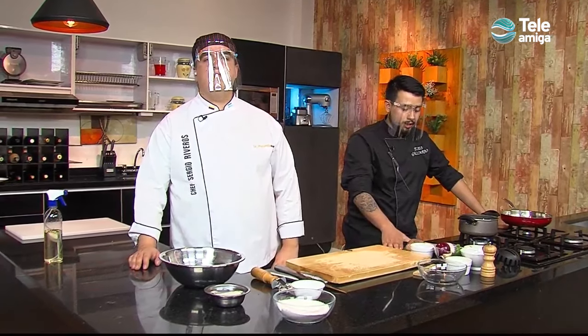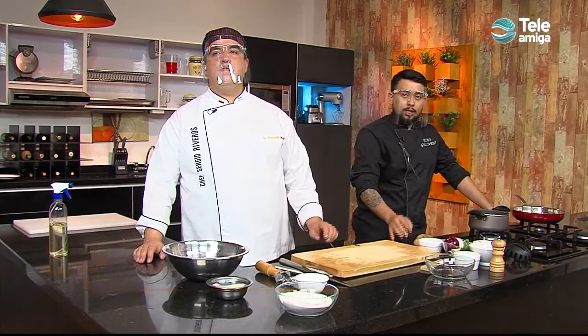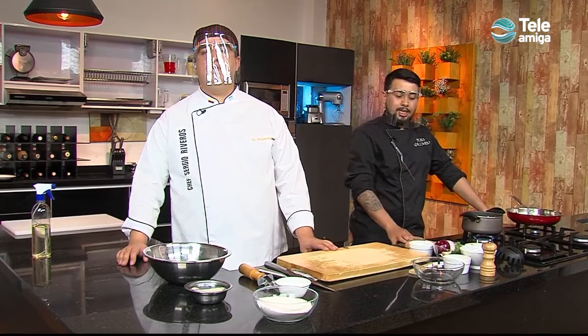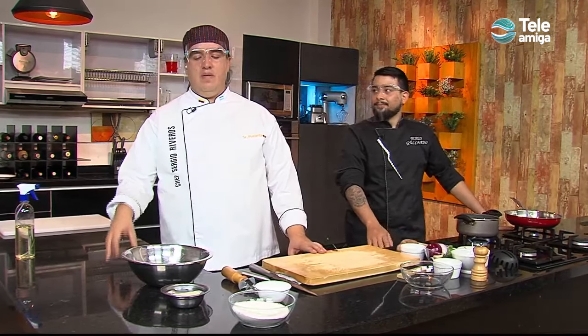It's an honor to be here cooking with you, and today we come with something spectacular. We are going to manage what are traditional Italian recipes. Today we are going to make a gnocchi de papas. Perfect, Chef.